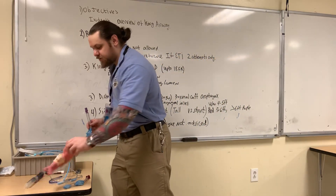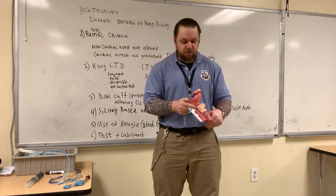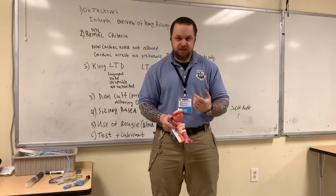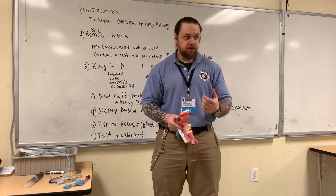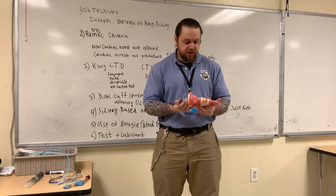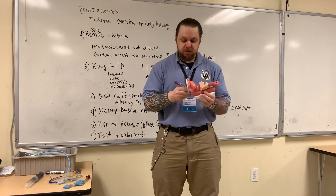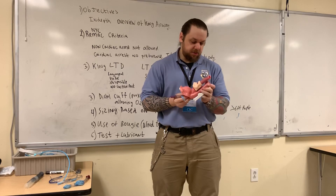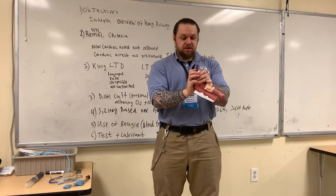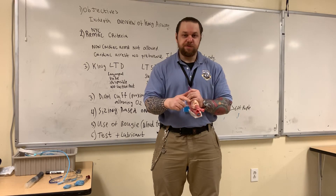The manufacturer advises that you perform a tongue-jaw lift toward the ceiling, or you could use a blade to facilitate that if you're worried about the patient biting your fingers. Then you're going to insert this device all the way down until the connector is aligned with the teeth. Once the connector is aligned with the teeth, go ahead and inflate your cuffs.